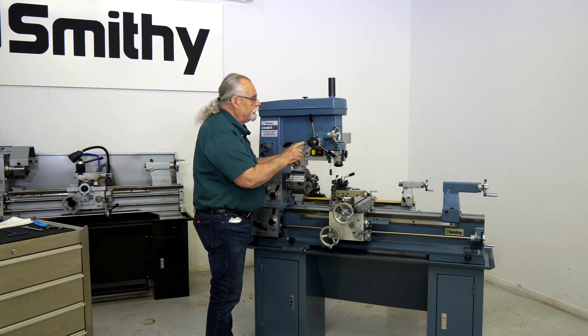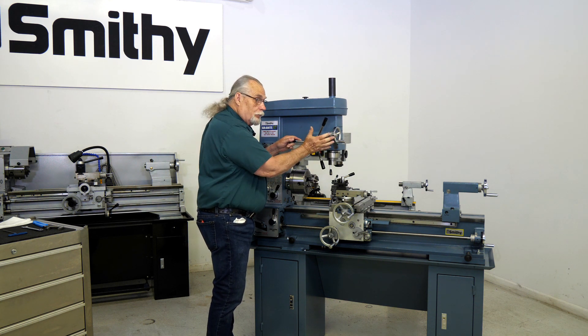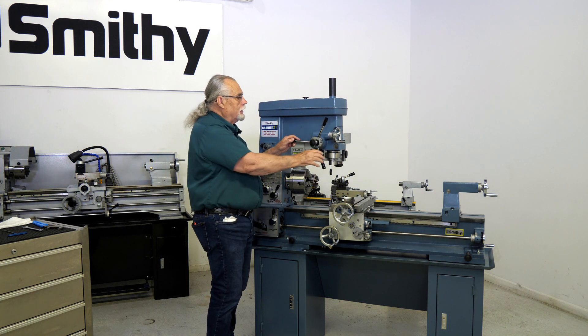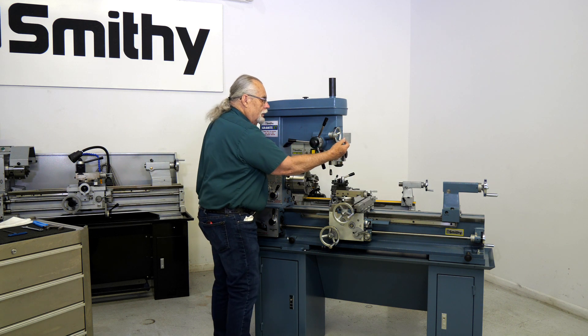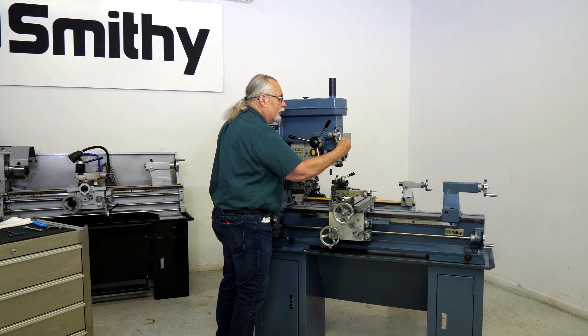But then, if you push this in, you have to wiggle it a little bit — push it in with a wiggle. See how that went in the bottom? Now, you can't move it here, but you can come around there and feed. This is for your milling. This is your fine feed.